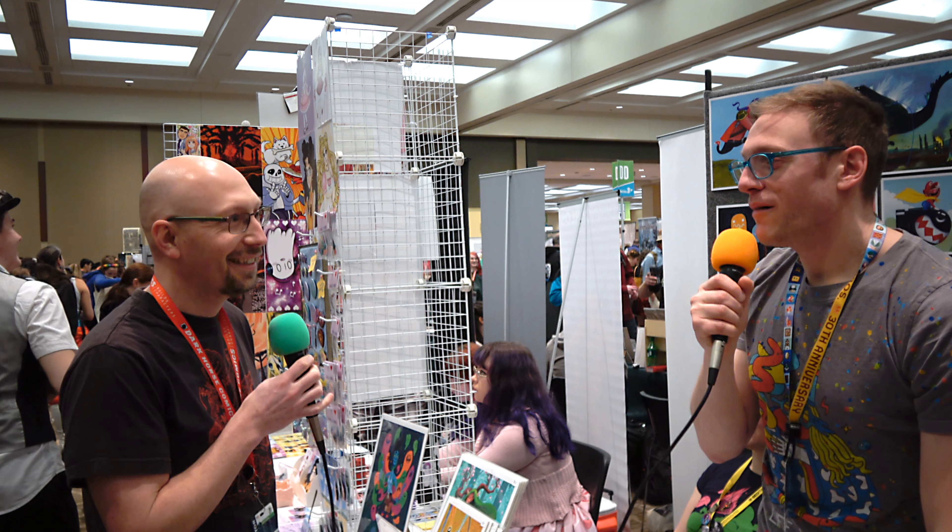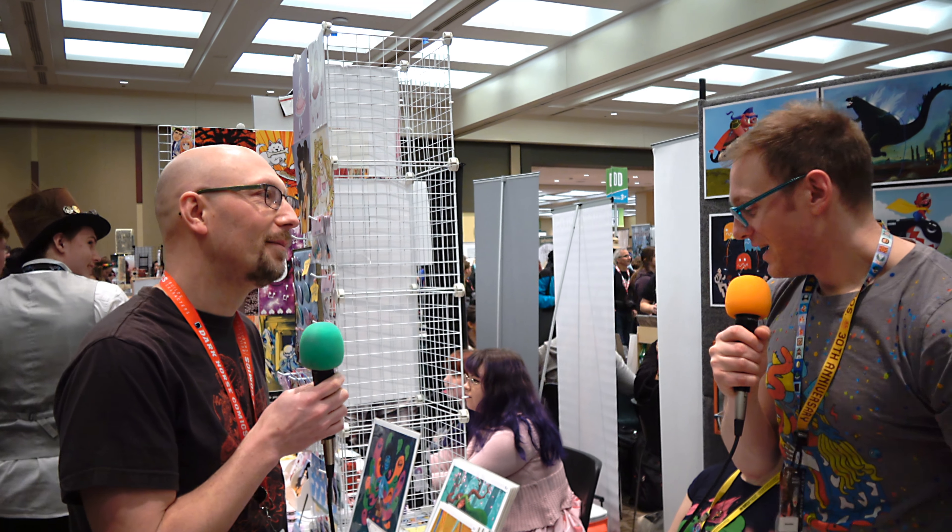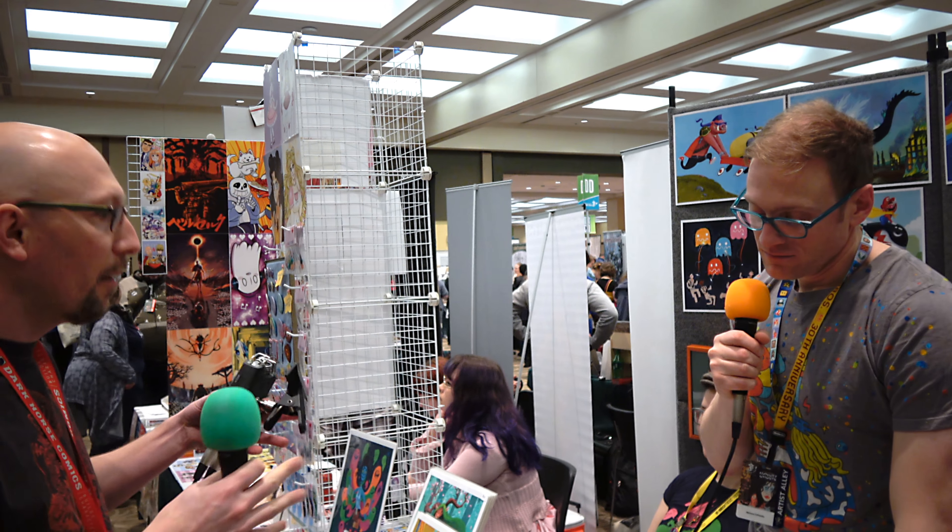We're here at Artist Alley at Emerald City Comic Con. Here's Mikeatron — can you tell us a little about yourself and what you like to do? The best way to describe me is like Justin Hillgrove but a PG-13, maybe R-rated version. A lot of people in the Seattle area ask if I know Justin — he's my nemesis, but he's really nice. I love dinosaurs. My work is a lot about destruction but also cuteness — like, the unicorn is missing its head, but it's a really cute unicorn.